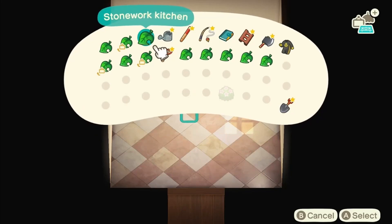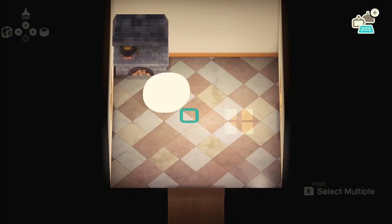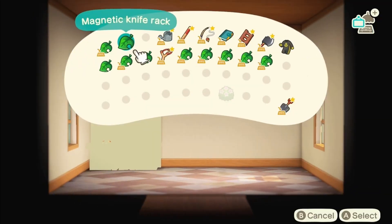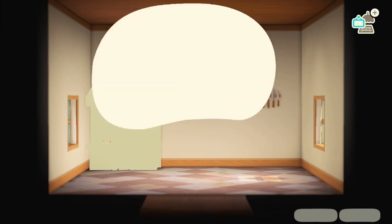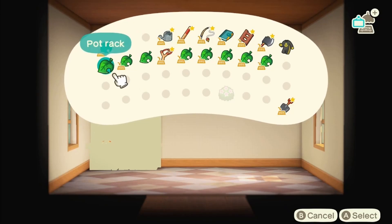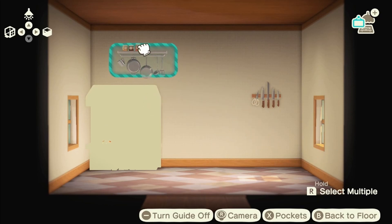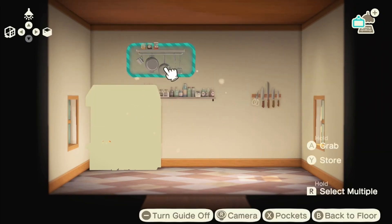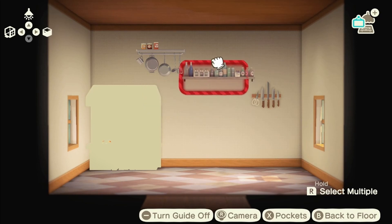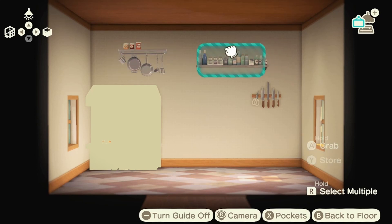Here we are in the kitchen. Basically what I did was put everything down where I wanted it before filming, just so I knew what items I wanted to use and wasn't spending ages deciding. It took me a couple of weeks — three or four weeks — to decide everything I wanted for each room. So I've got a lot for the kitchen. I'm going to be putting these pots, bottles, and knives up on the walls, and I've got the stonework kitchen.